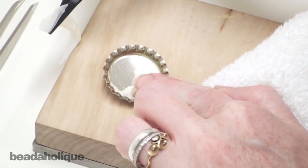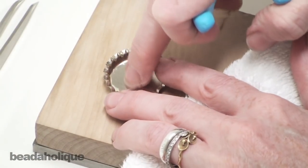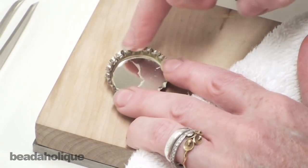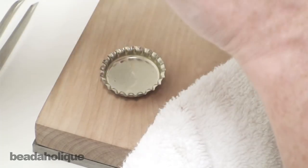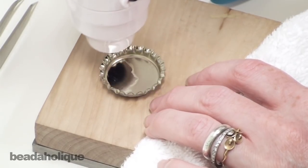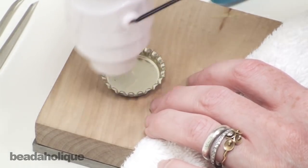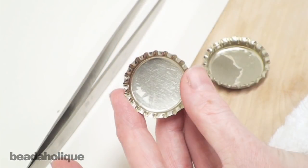As you can tell, sometimes it does pull off a little bit of the finish on the bottle cap, which is totally fine because it's still completely flat, so when you apply your image on top there you're not going to notice that at all. You'll probably notice that as I was applying my heat gun I went in a little bit of a circular motion around the cap — that just helped to distribute the heat evenly.